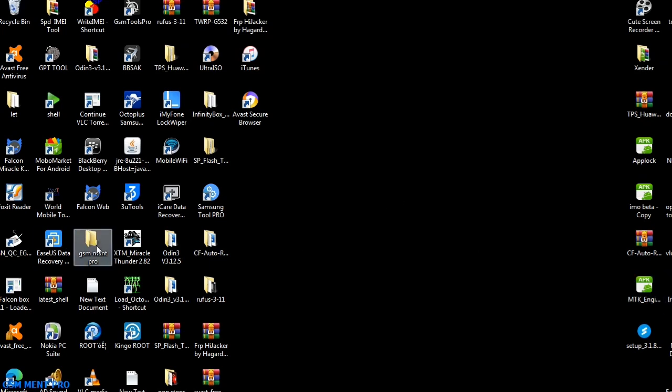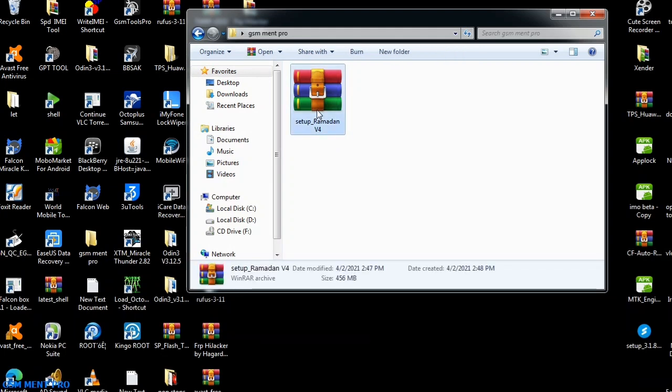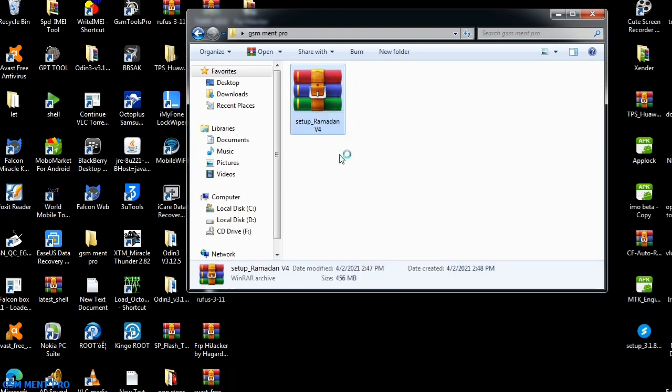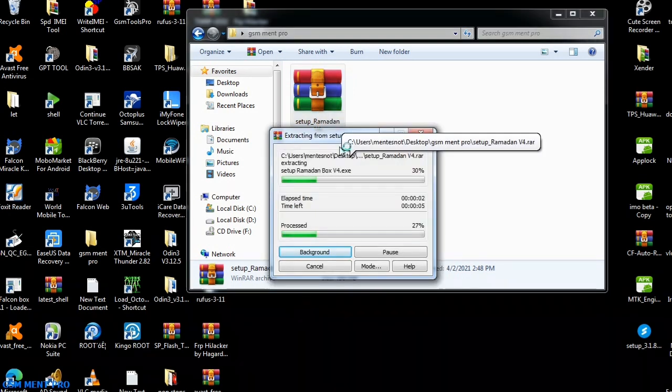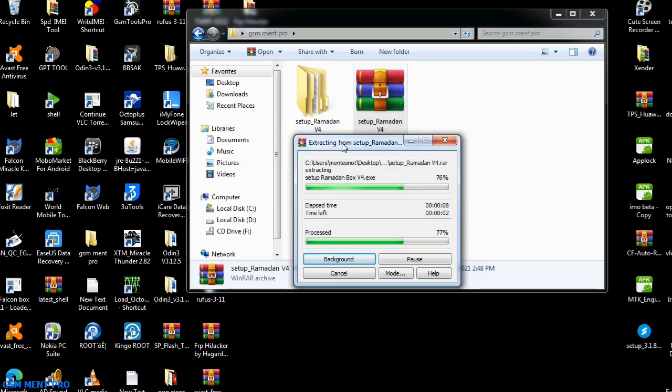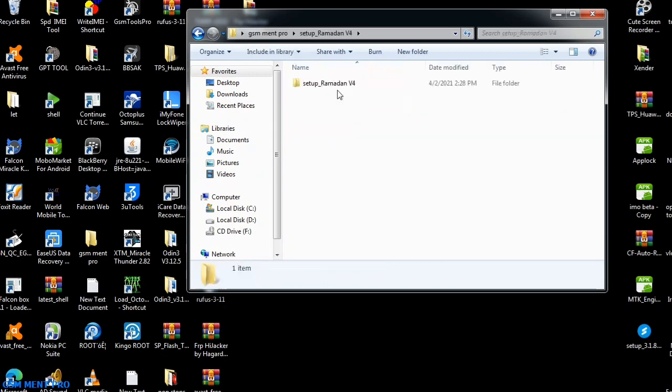Hello guys, welcome to my channel. Today I will show you the best pattern unlocking software for Android devices. First, we extract the zipped file. You can find the software from the download link in the description below. We will wait until the extracting process is finished, and then we open the folder and run the setup file.